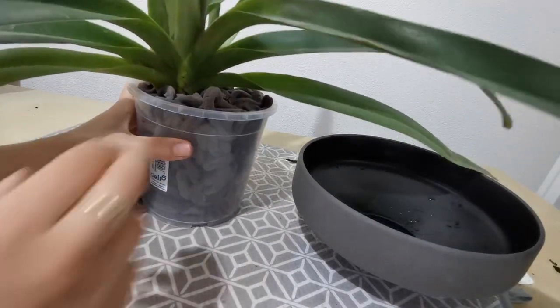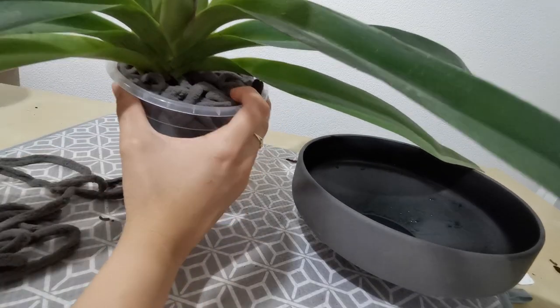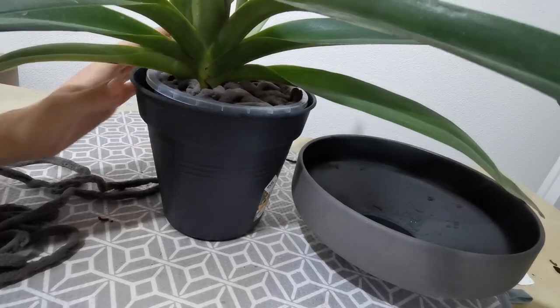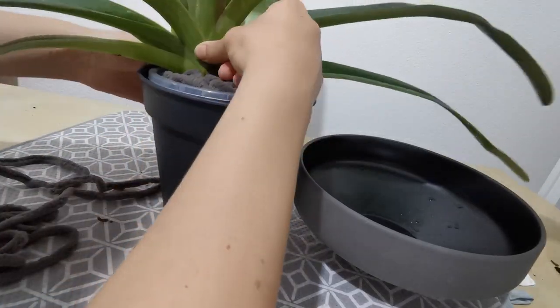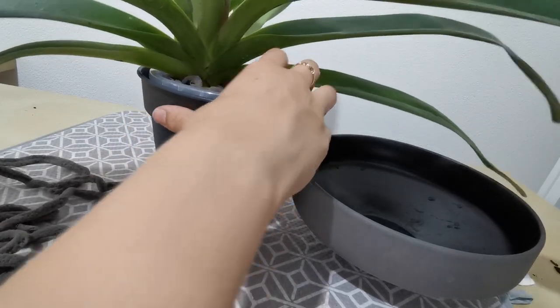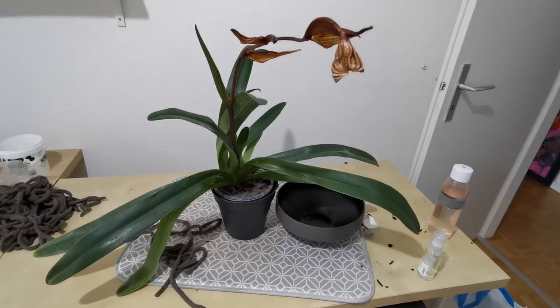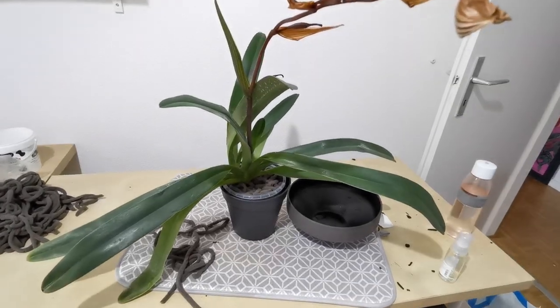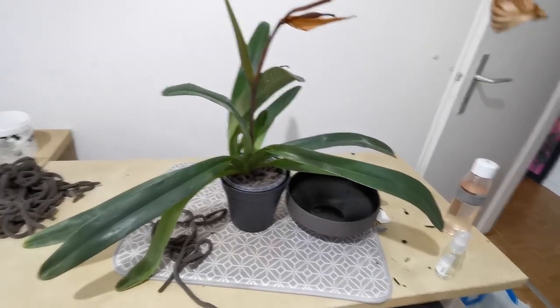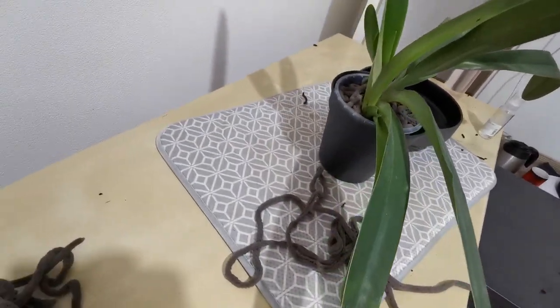All right, and that would then be it. I've got a little outer pot over here — ta-da! It's not balanced — it's a problem with plants this big, getting the balance. Maybe I need to put some rocks at the bottom. Ta-da! Please ignore the mess in the background — it's in its pot.